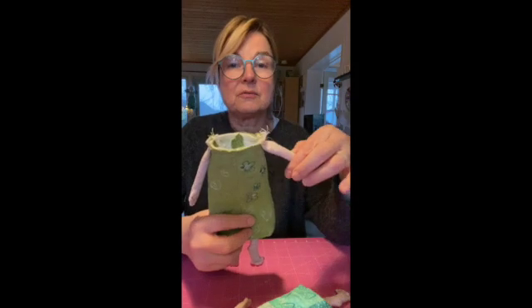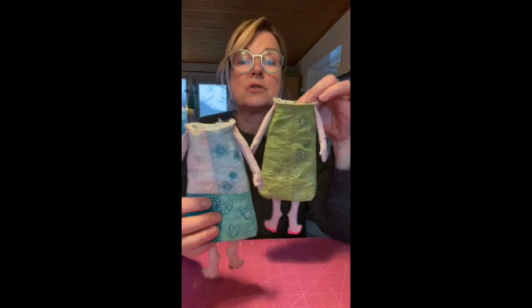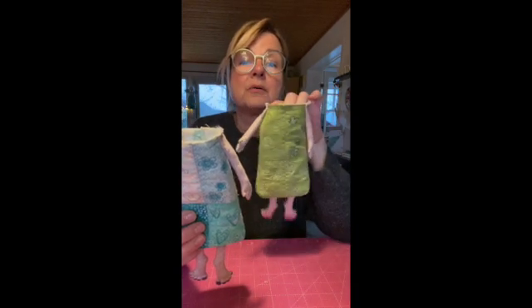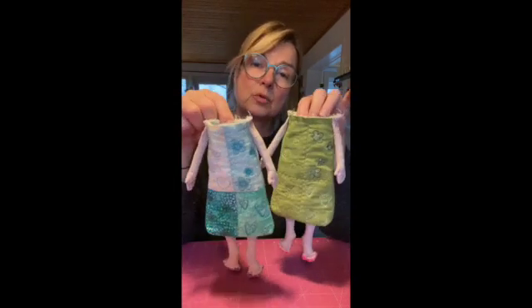I have now attached the arms to the dress — both versions here: the turquoise and the green one. The green one, where all the skirt parts are the same color and only the quilt pattern differs, and the other one where I have used different kinds of fabric to make a patchwork-like dress.